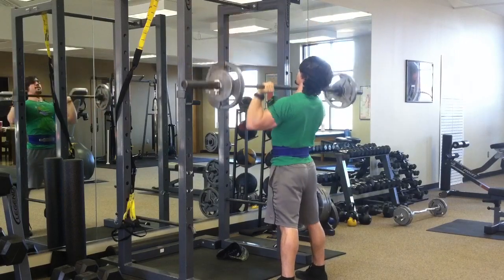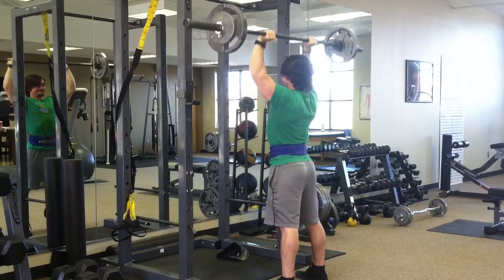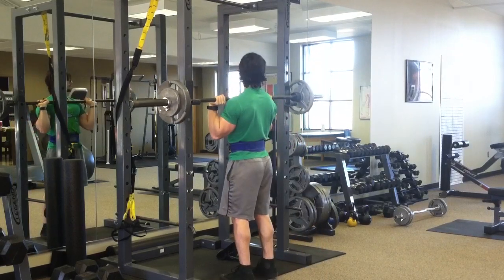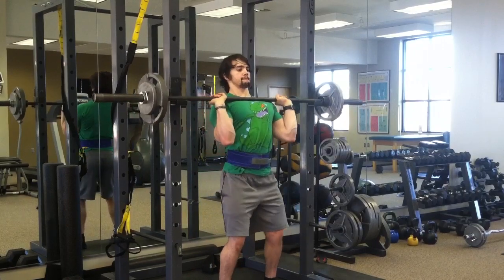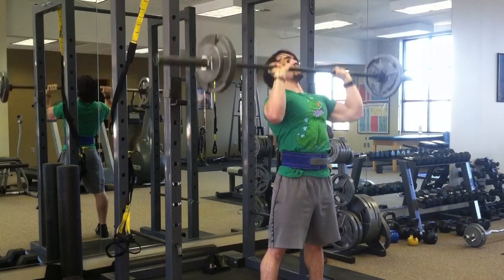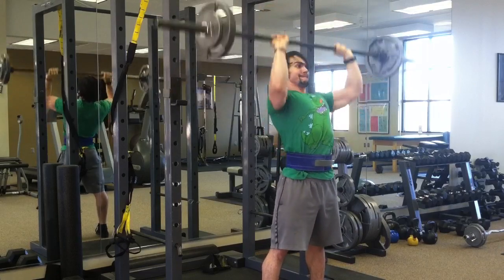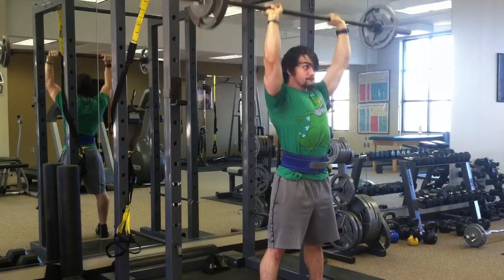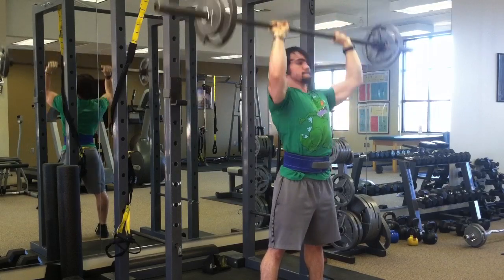I think this is the first overhead press video I've posted — I just don't do overhead press regularly at all. Most of my shoulder work in the past has been dumbbell work, but I was pretty glad it was in the program because I feel like it gives me something to focus on during prep since I'm pretty much a noob at it. I was really fatigued here so this isn't the best time to improve it — the focus today was definitely on bench press — but having it in the program is definitely a plus for me.